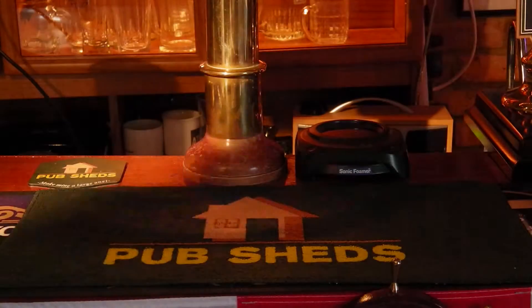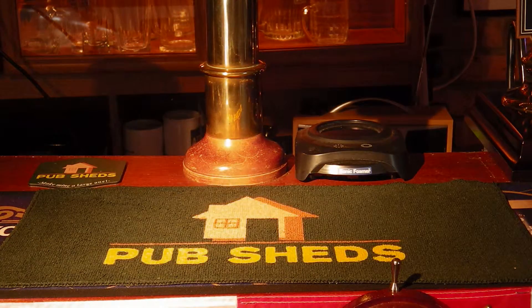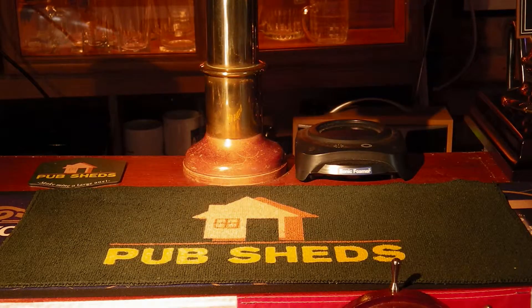The bar towels themselves are really good quality and we're looking at 100% cotton here. Being all cotton makes them entirely washable and they have a high absorbency, so if you do happen to spill your pint — it's always a disaster, isn't it — it's going to soak up nicely into your bar towel and be washable afterwards.